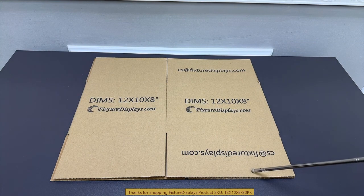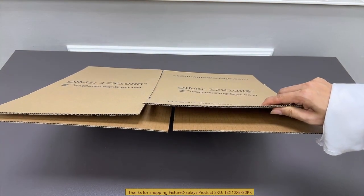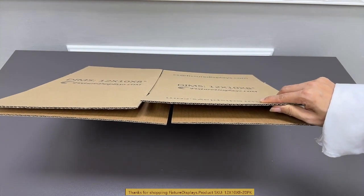The overall size of this box when flat is 22 by 19 by 7 inches in terms of the whole bundle. It is made from B-flute material and is 150 pounds burst test.